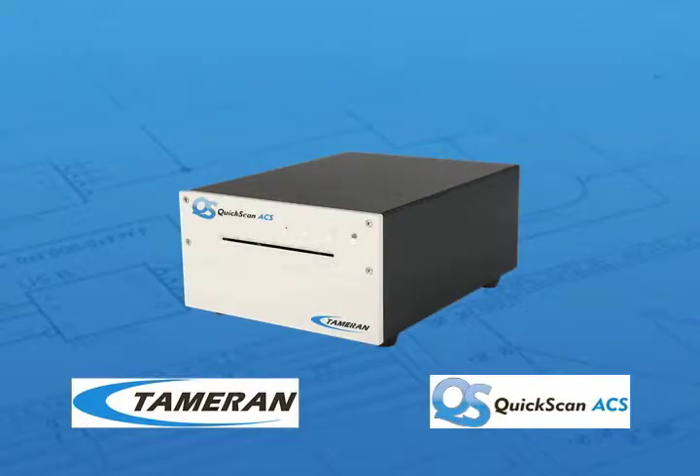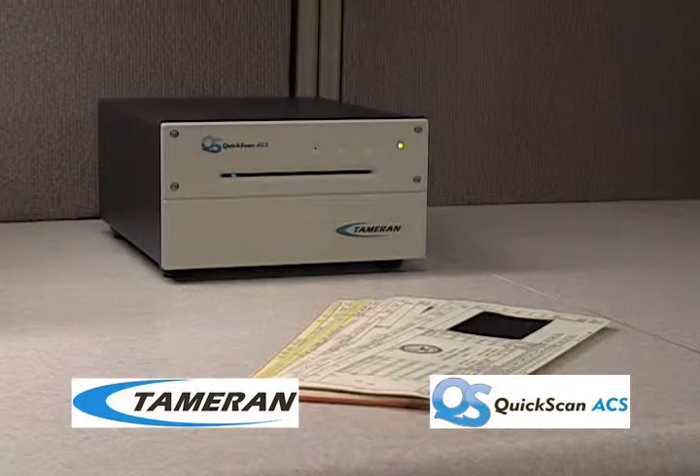Do you need to take a quick look at a drawing on an aperture card? Tamran Graphic Systems has a great solution that efficiently scans single aperture cards for viewing, printing, and even emailing. The Tamran Quick Scan ACS is a portable, single-feed aperture card scanner designed to maximize performance and provide businesses with the highest quality images. Its ultra-small footprint and easy user interface makes it the best choice for your everyday scanning needs.